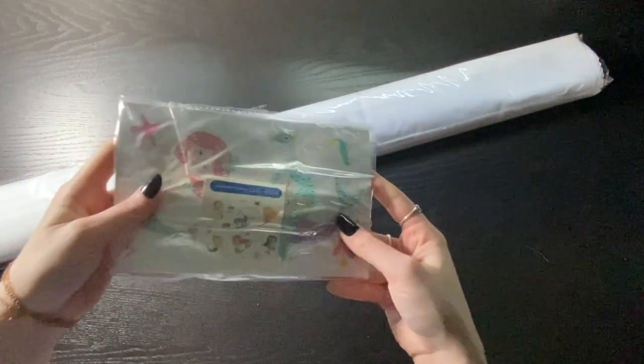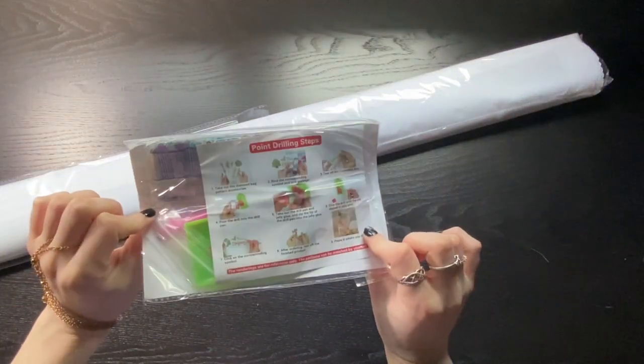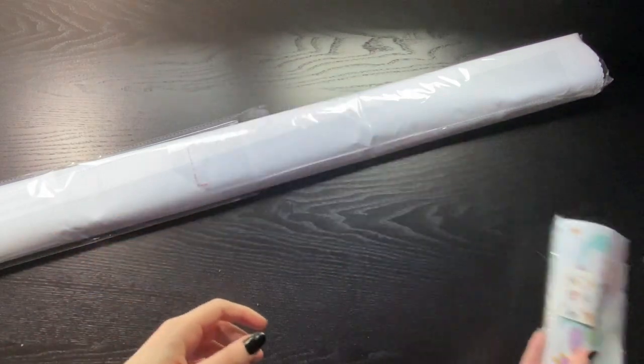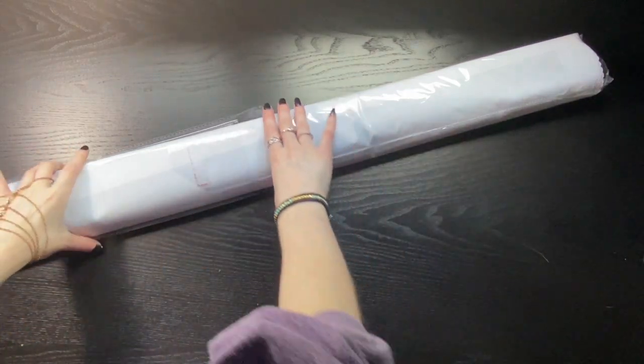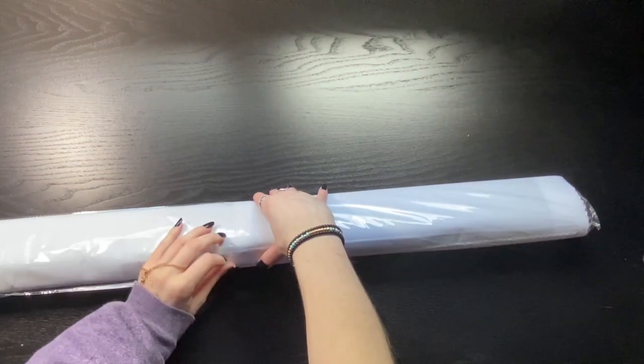In my box are these little mermaid stickers. I have completed these stickers once already and I've given them to one of my schools, so they'll probably go to a teacher at one of my schools again. Let's open this up.